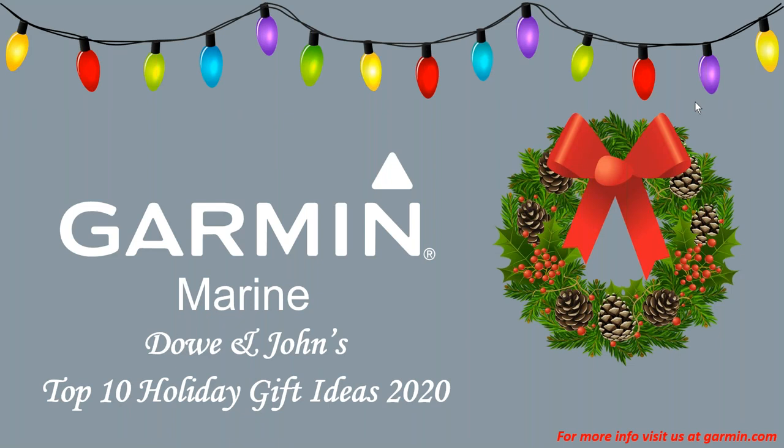Hi, welcome to another Garmin Marine webinar. Today we have myself, John Spittel, and Dow Thornton. We wanted to go through our top 10 holiday gift ideas for 2020. For more information, you can visit us at garmin.com and make sure you visit your local Garmin dealer too. Yeah, I'm excited, John. This is pretty cool.